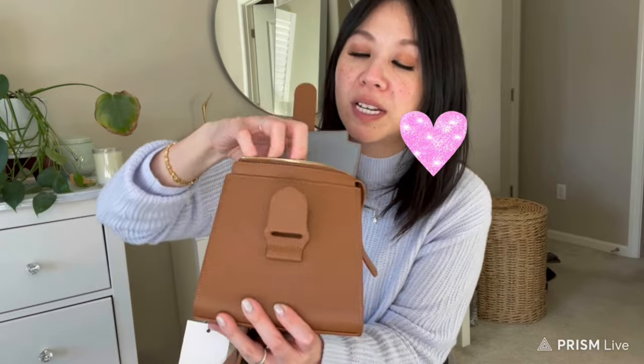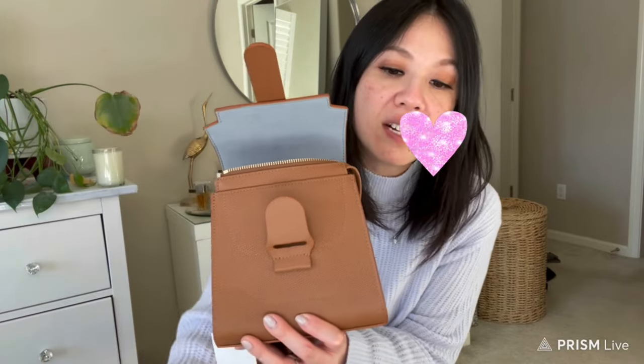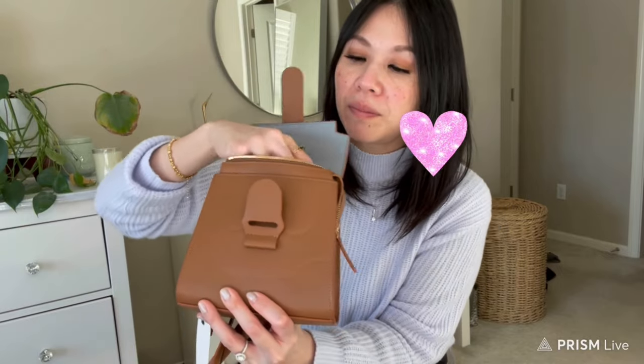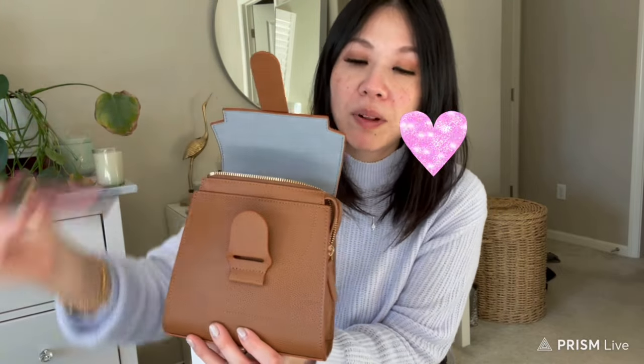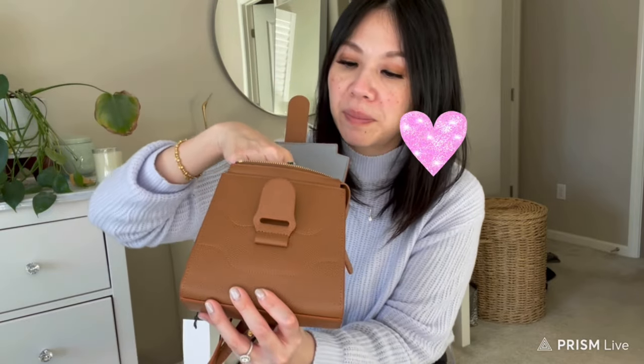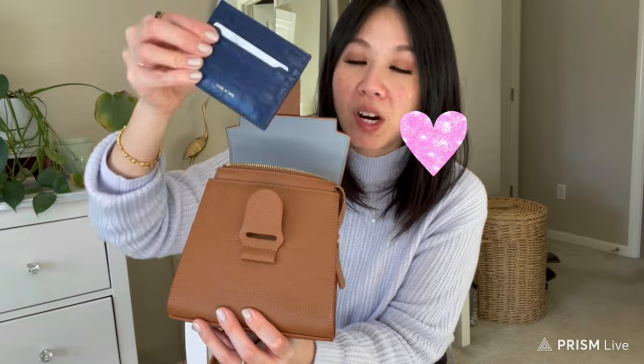A fuller combination — sanitizer, phone, lip gloss, key ring holder, and card case — is a tight squeeze but it does zip up. It will hit the top of your items, but it's doable.